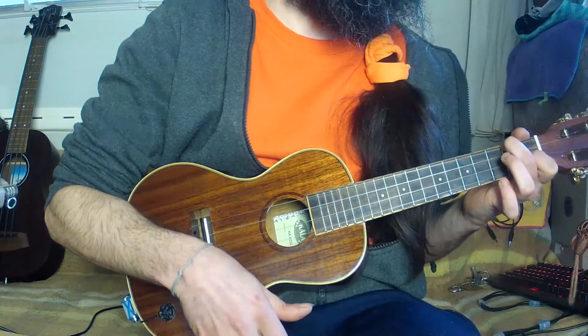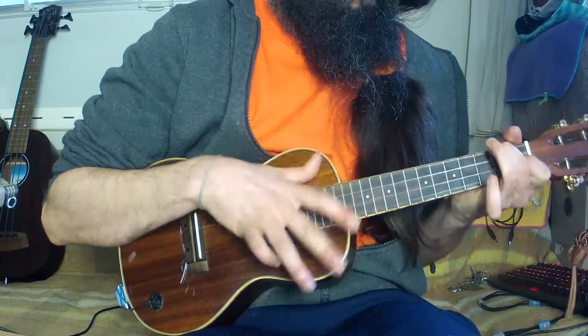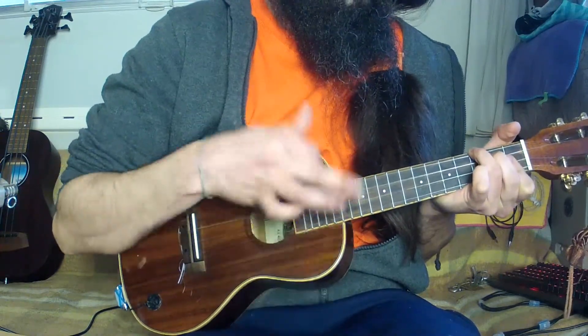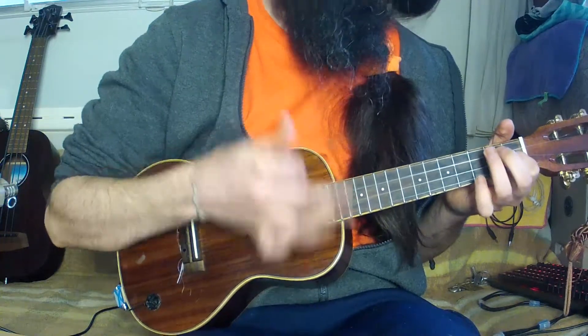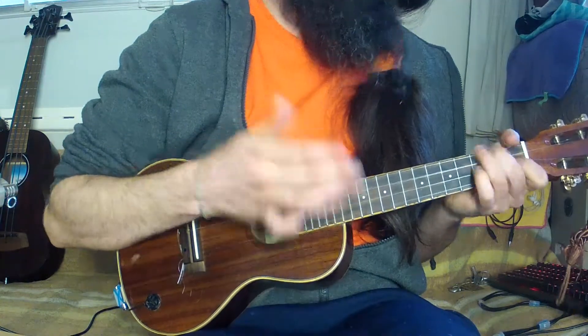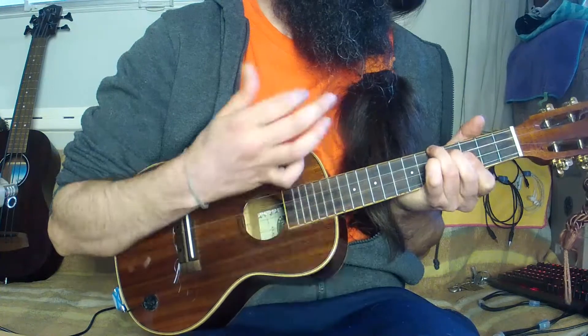Now let's combine both techniques. This strum can be interesting to play reggae or ska. For this matter, we will mute the strings on the beat and let them ring offbeat.